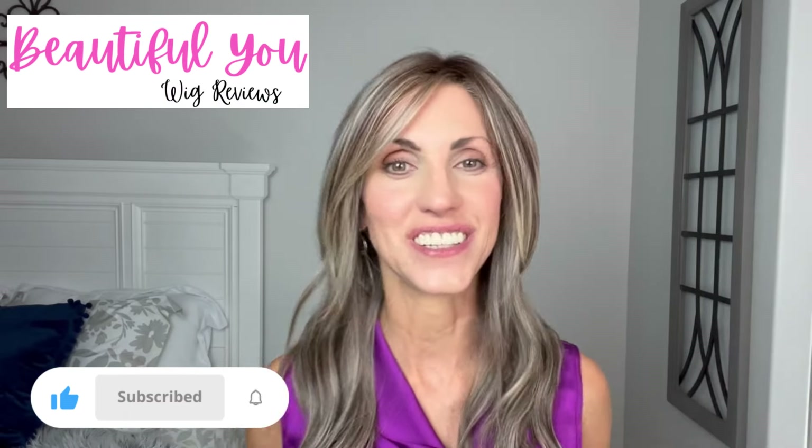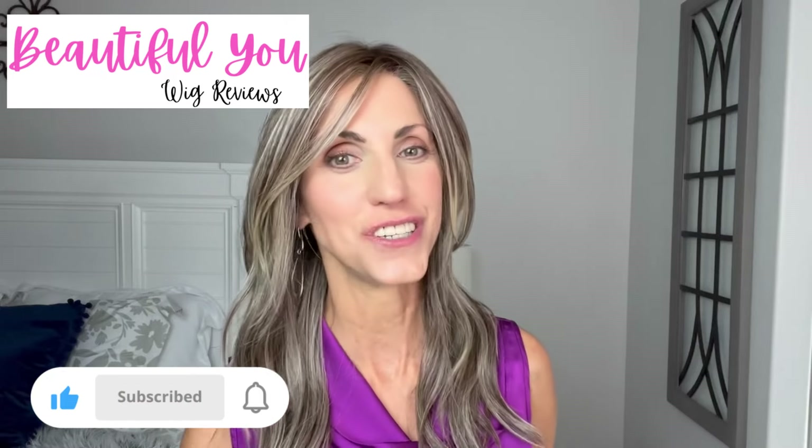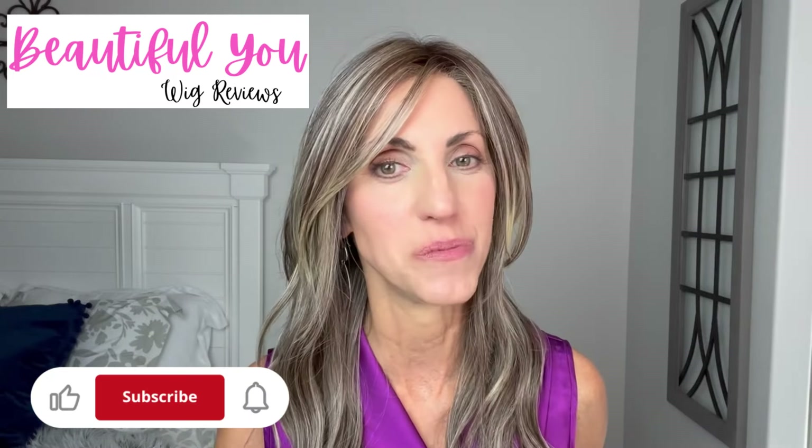Hello! Welcome back to my channel. I'm so glad that you are here today and I so appreciate you coming to watch my videos. While I have your attention, don't forget to subscribe so that you never miss any of my wig-related content. Today I'm going to bring you this wig review for Shirley's Wig Shop. Shirley has a really great private Facebook group called Shirley's Wig Shop — Hair's Looking at You, Kid — super cute name, super fun group. I'll put a link in the description so you can join.